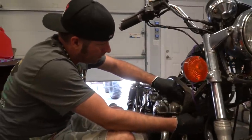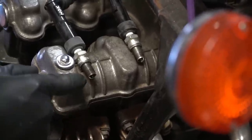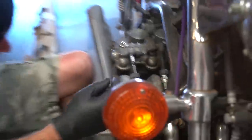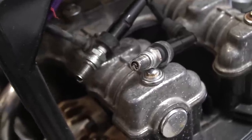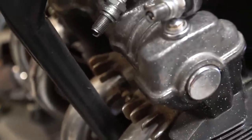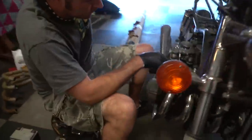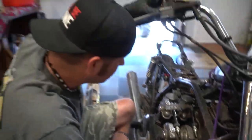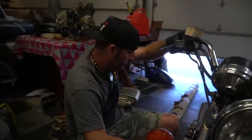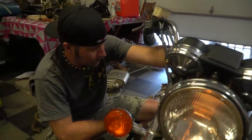I'm going to spin it over and you look at all the plugs. That one ain't working. The second one is. Got spark — got two over here, got two over here. So we have spark.